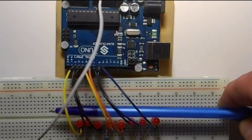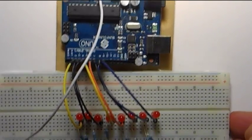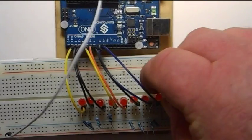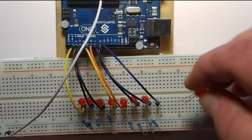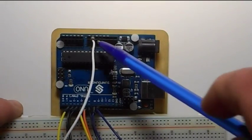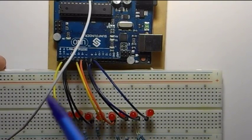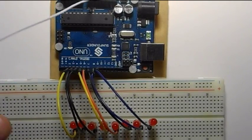I'm using eight LEDs and eight 220 ohm resistors. The resistors go from the negative side — that's the short pin of the LED — and they go to a common ground rail. The common ground rail is then plugged into the ground port on the Arduino. The positive, long leg of the LED, are plugged into digital pins two through nine.